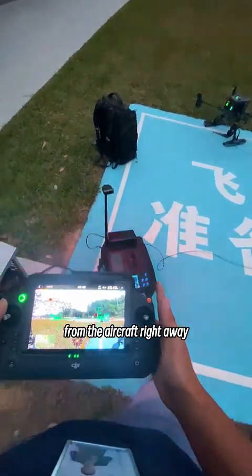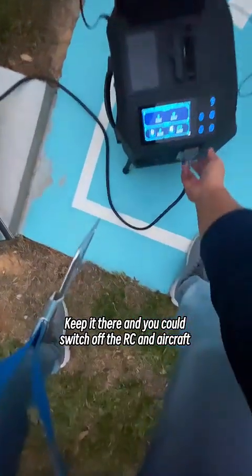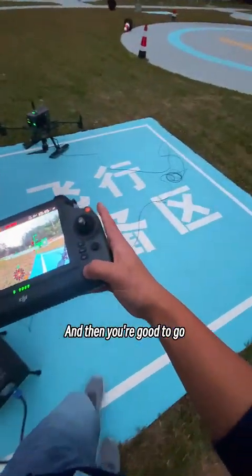Do not remove the air module from the aircraft right away. Keep it there, and you could switch off the RC and aircraft, put down the circuit breaker, and then you are good to go.